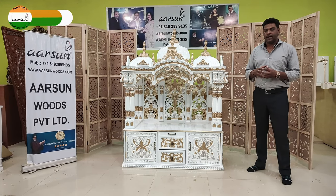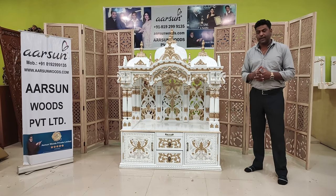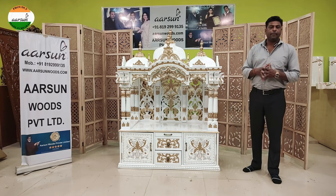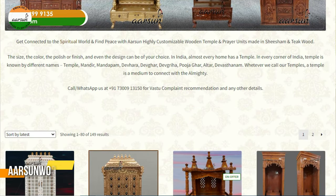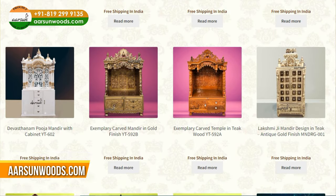All these videos are already posted on YouTube in different colors and different designs — everything is there. If you go to our website arsonwoods.com, you will find a section for temples and you will find hundreds of actual models — hundreds.